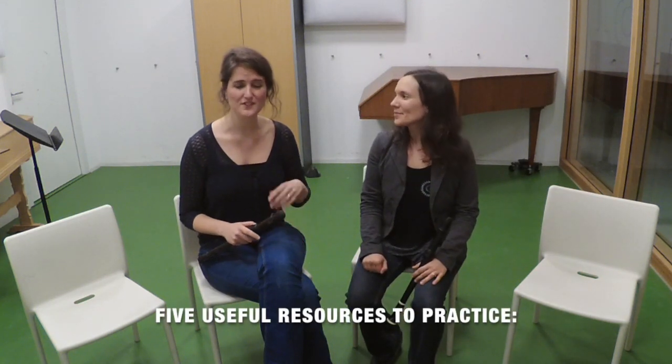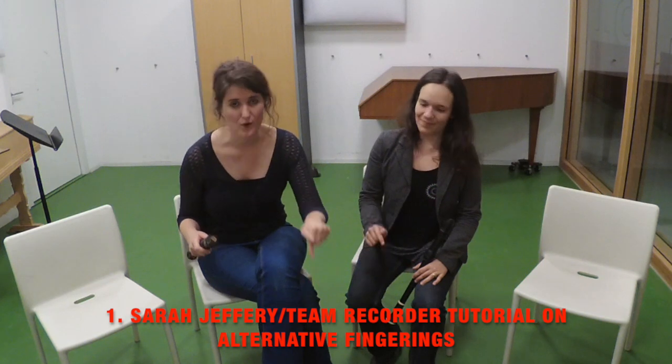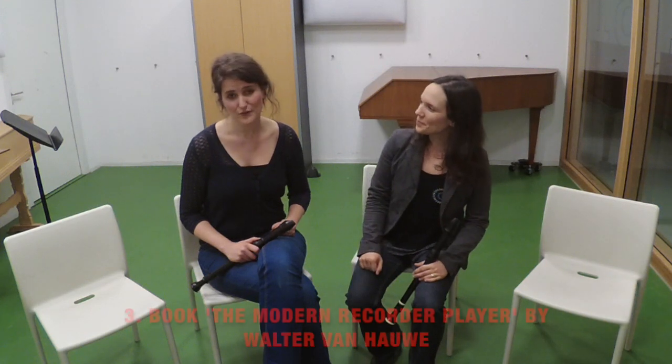If you want to know more about the wonderful world of alternative fingerings, there are a few resources that may be useful so that you can practice them. Firstly, you can watch the tutorial by Sarah and Jeffrey at Team Recorder — we put the link in the video description below. Second of all, you can go to recorderfingerings.com and look into the piano and forte fingerings on the left side of the screen, and there you'll find a lot of ideas for soft and loud alternatives.